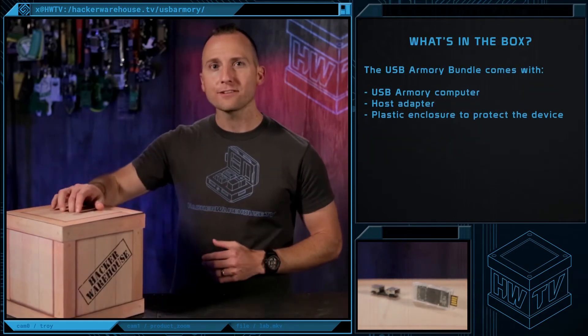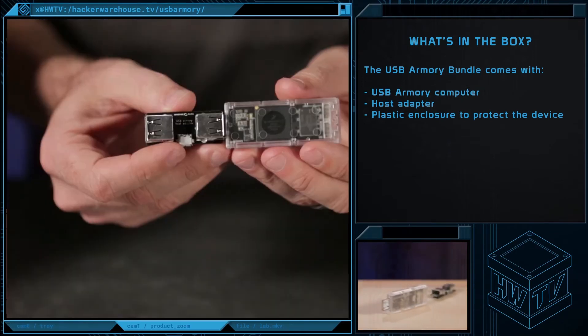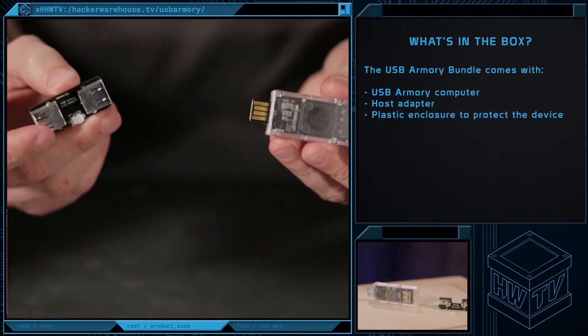When you order from Hacker Warehouse, the USB Armory bundle comes with a USB Armory computer, a host adapter, and a plastic enclosure to protect the device.